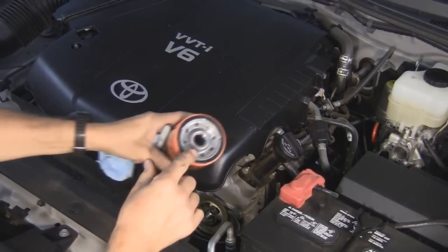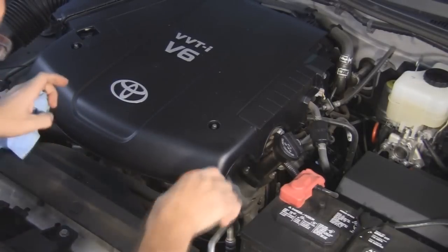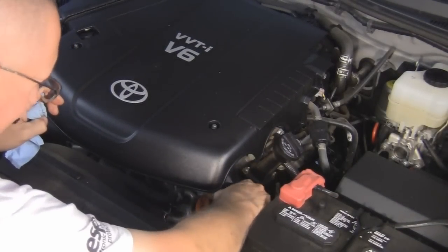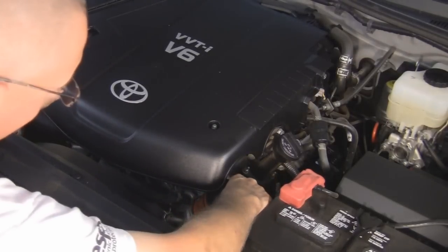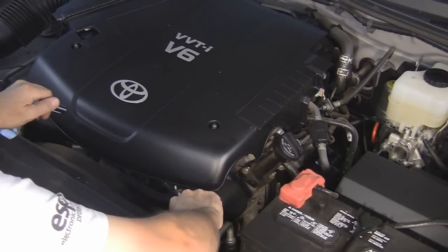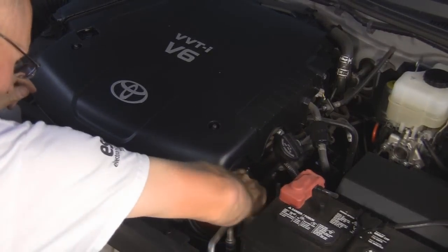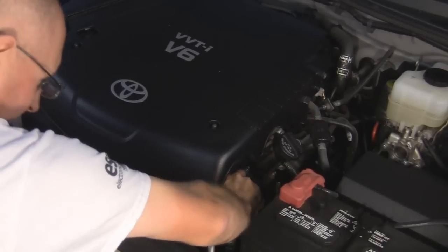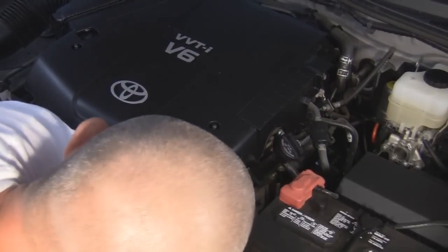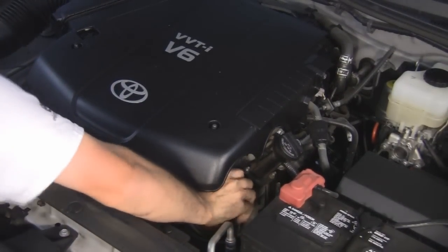Now put the next one on — smear a little bit of oil on right here from the old oil filter or whatever. Just as it starts to make contact, you want to put it on three-quarters to one turn. I just put a little black mark there to let me know when I'm around. Hand tight, three-quarters of a turn — that's good enough.